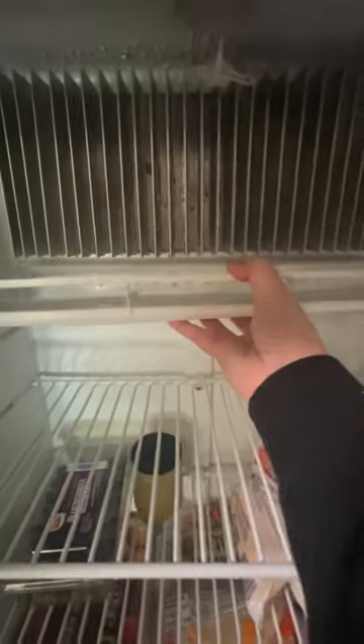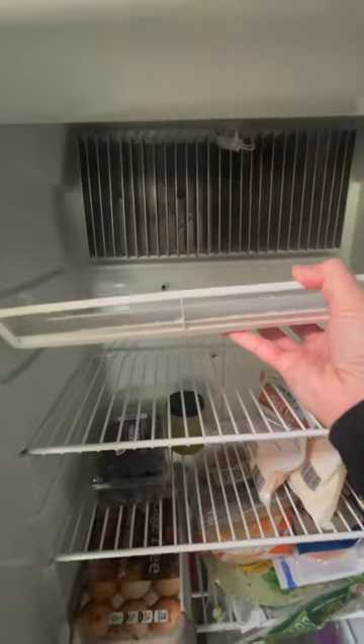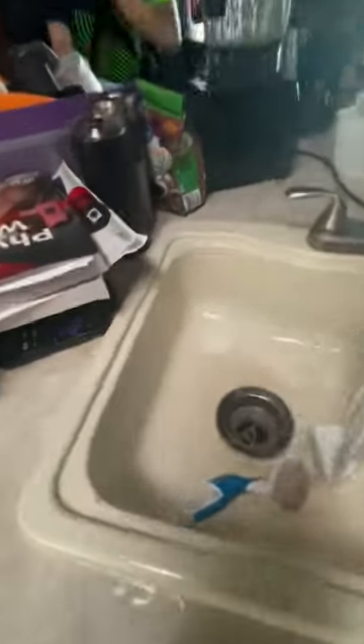This little tray right here catches all the water that drips down, and it had become ice, so I also dumped that down the sink.